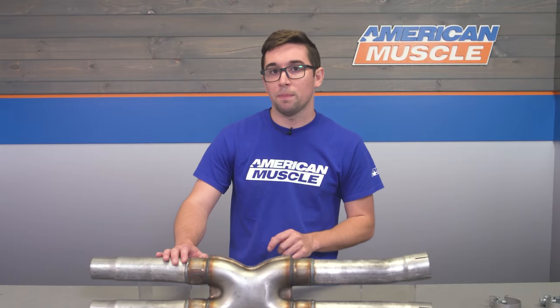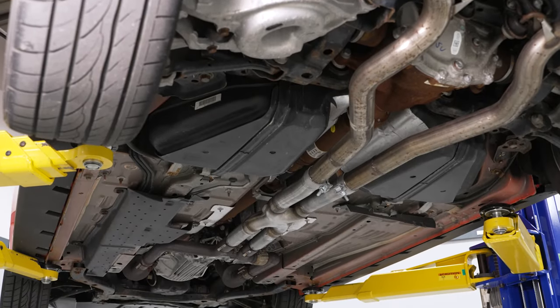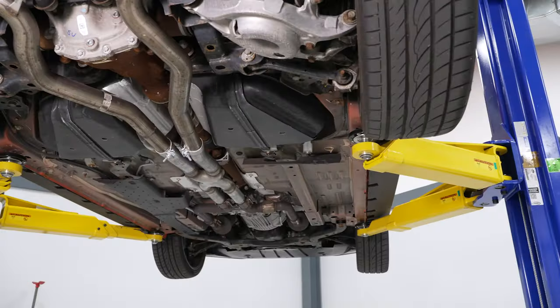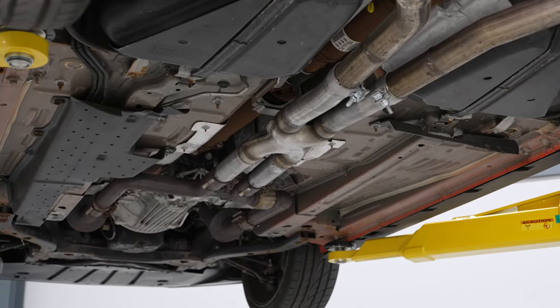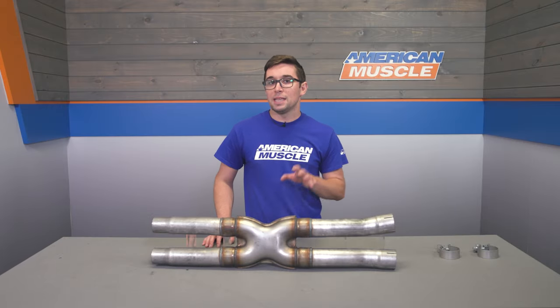This one from MBRP keeps your stock catalytic converters, as do all MBRP's offerings, and it just removes that stock resonator in the center of the system. The net result is a noticeable increase in exhaust volume and overall better performance. We're not throwing this one on the dyno here, but keep in mind that I'm not talking about big horsepower gains. You are going to feel at least a slight difference versus stock, though.